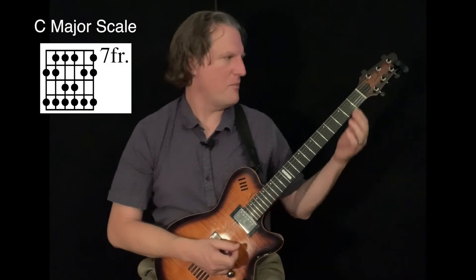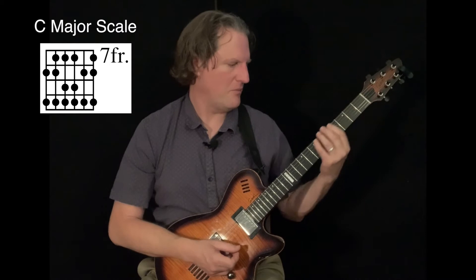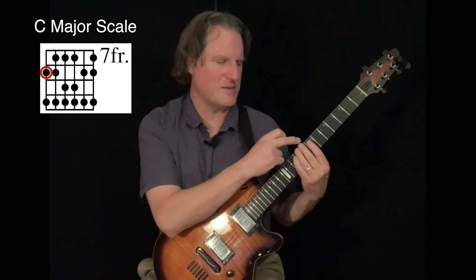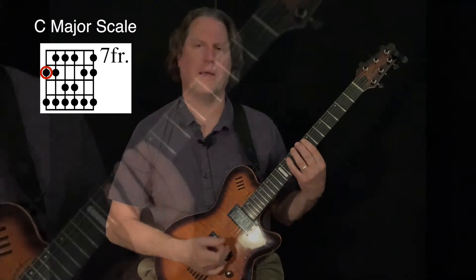We're going to start by finding the C note on the low E string. If I come up to the eighth fret, I have a C note here. I'm going to go ahead and place my second finger on that C note, and this is the pattern that I will play.